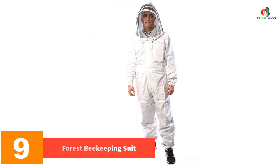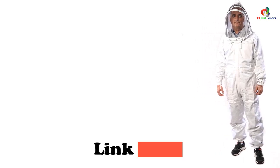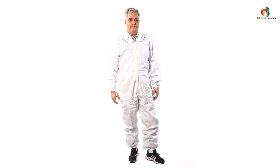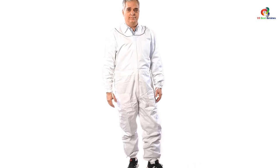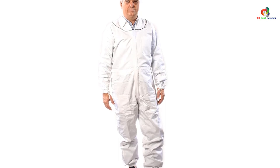Moving on, at number 9 we have the Forest Beekeeping suit. Beginners can go for this beekeeping suit from Forest Beekeeping to keep themselves protected while attending the hives on their bee farm. It is designed with elastic wrists and thumb straps to keep the suit intact for superior fit and protection. The fencing veil protects the face while providing excellent visibility, and the hood also protects the head to keep you off from bee stings.